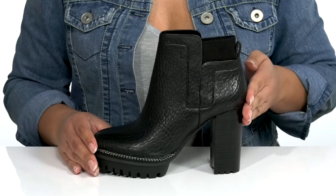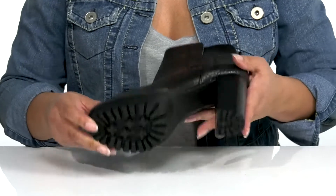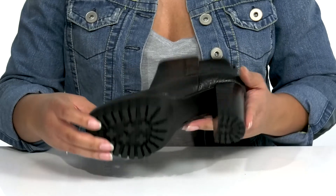You'll get about a four inch boost in height with a stacked heel at the back, all on top of a durable rubber outsole that has lugs to keep you stable.